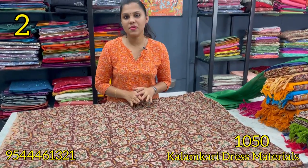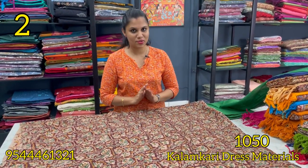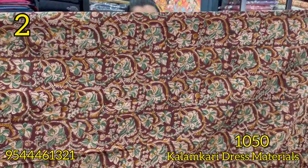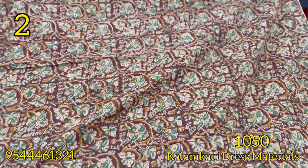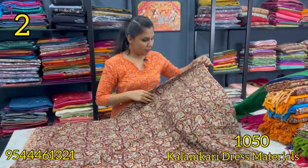This is another column-cut dress material with original hand-block print. The first portion features the color guard. The next shade is maroon — a maroon and green color combination. In between is a mustard color. This is the original hand-block print with a floral pattern.